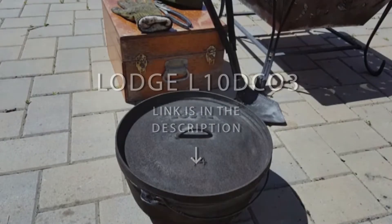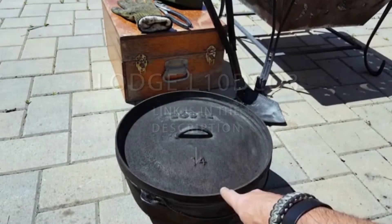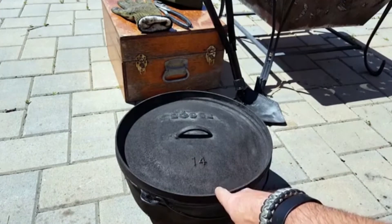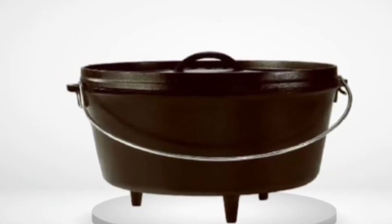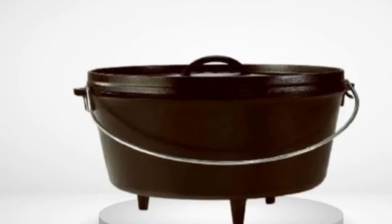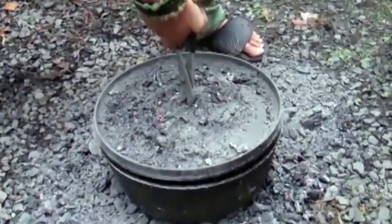Lodge L10DC03 Deep Camp Dutch Oven. As the manufacturer advertises it, this portable camp stove does it all. It has a more than decent capacity, it's made of sturdy cast iron that retains heat, and it's the perfect design that allows you to handle the pot with ease and enjoy its stability no matter where you place it.